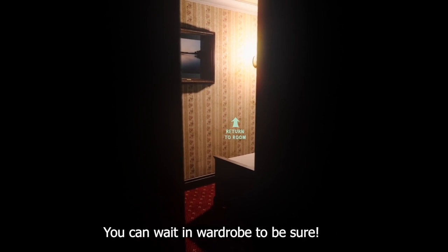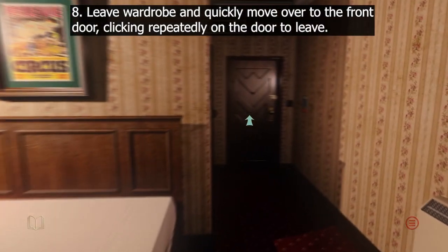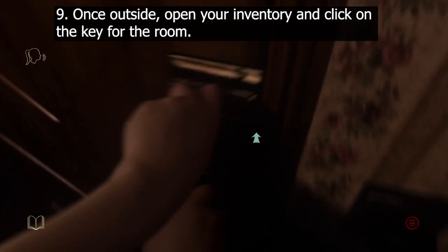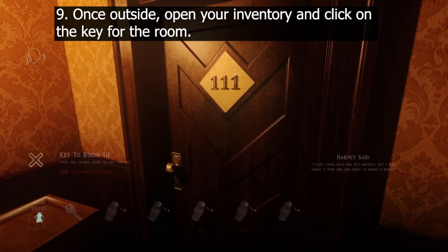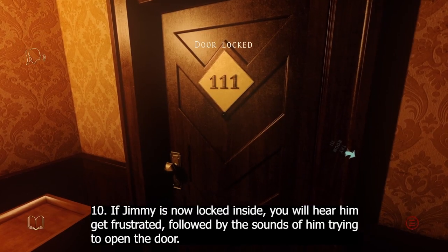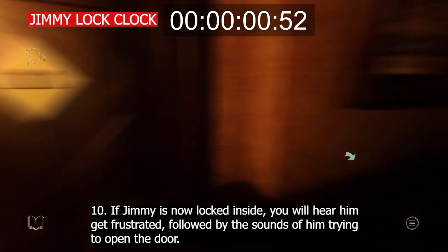If you want, you can wait a while inside the wardrobe. 8. Leave the wardrobe and then quickly move over to the front door, clicking repeatedly on the door to leave. 9. Once outside, not getting bumped by Jimmy in the hallway, open your inventory and click on the key for the room. 10. If Jimmy is now locked inside, you will hear him get frustrated, followed by the sounds of him opening the door.